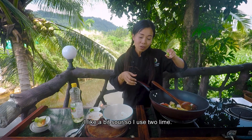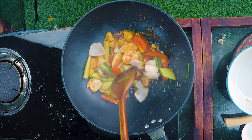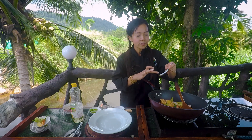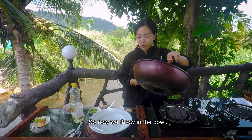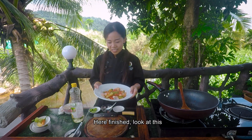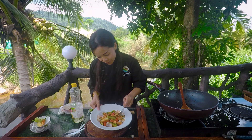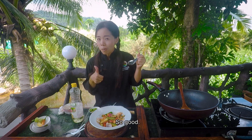I like it a bit sour, so I use two limes. Then now, finish. We try a little bit. Good taste! So now we throw it in the bowl. Finish — look at this, the color is amazing: green, red, yellow, white. Let me try the chili. So good!